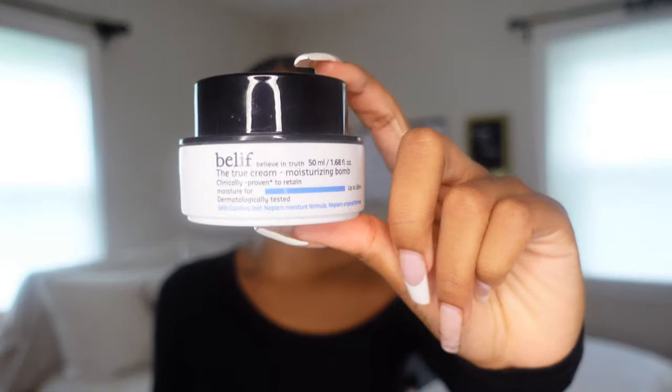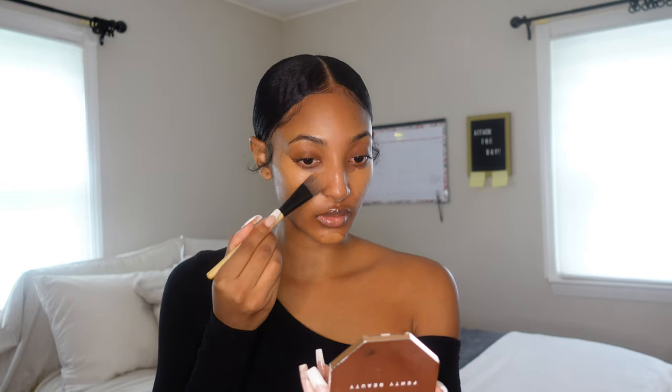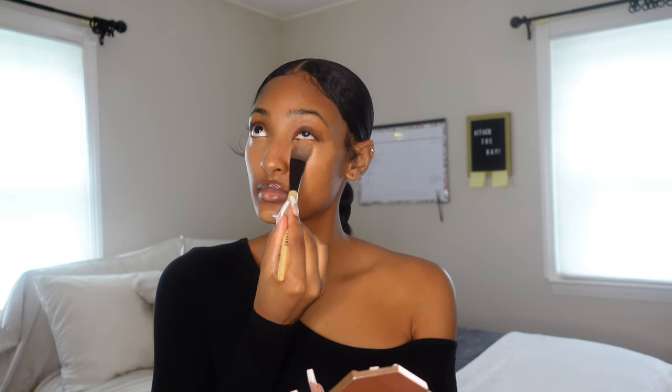Starting off with a fresh face, I'm going to put on some Belif moisturizer. I have dry skin so this step is super necessary for me. Then I go in with this Black Opal cream foundation in Rich Caramel. I put this under my eyes first for an extra brightening, beautiful, clean effect — the main point of this look is a nice natural finish without looking tired. I pack it in with my flat Bobbi Brown foundation brush before using the Beauty Blender, because the brush gives more coverage and the Beauty Blender tends to soak everything up.